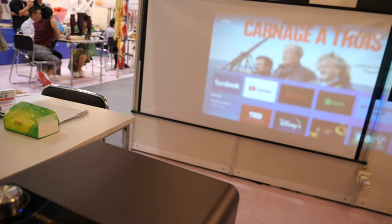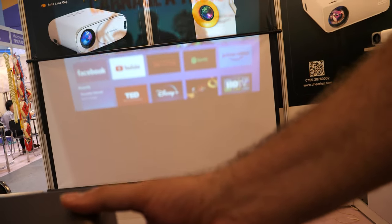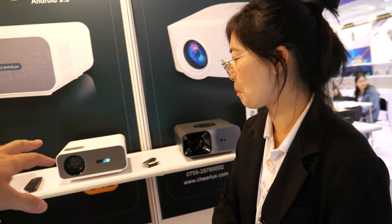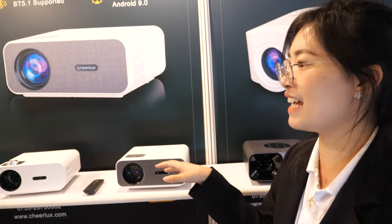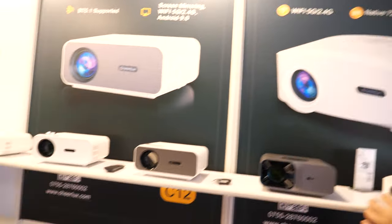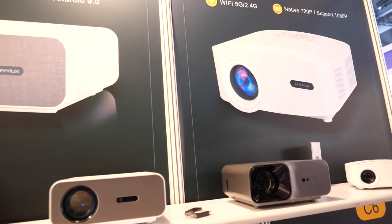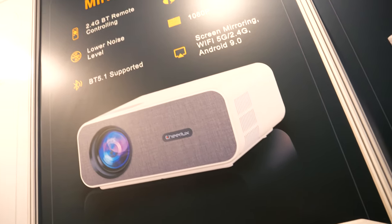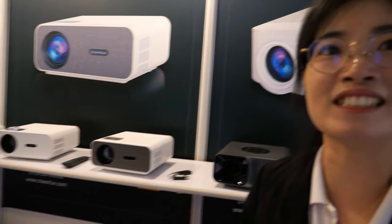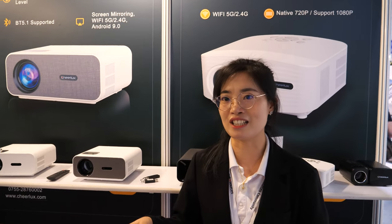And how bright is it? The brightness for this one is 600 ANSI lumens — real ANSI lumens, 600. We have a different range of projectors, not only by resolution but also by brightness, from about 100 ANSI lumens up to about 600. We can recommend all the projectors based on your needs.